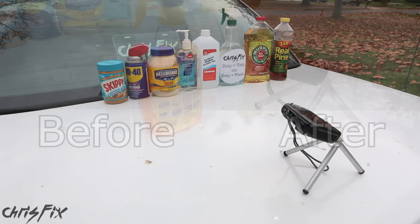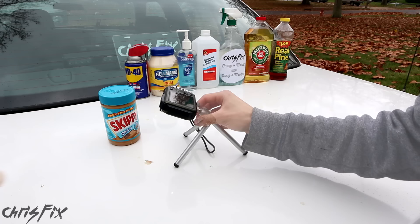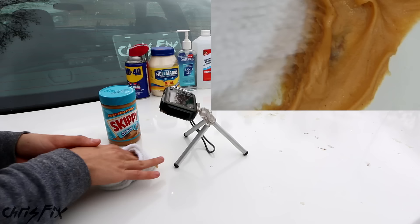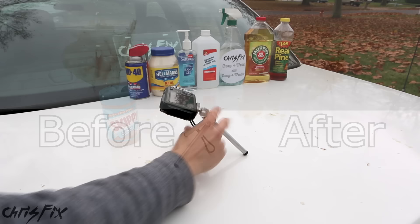Peanut butter. The idea behind this is that the oils in the peanut butter soften the sap. I've read a lot about this online, so let's see if it actually works. Since the oils need to work their way into the sap, I'm going to let it sit for five minutes. Five minutes later — it didn't work that great. All the stuff we previously tested worked better. Let's move on to a new sap stain and give WD-40 a try.